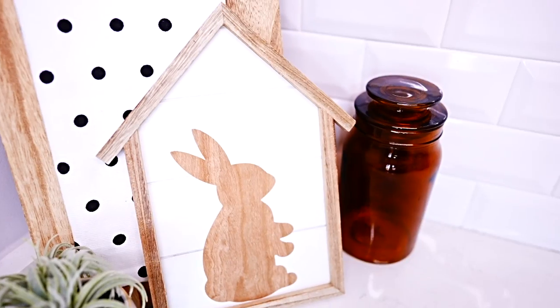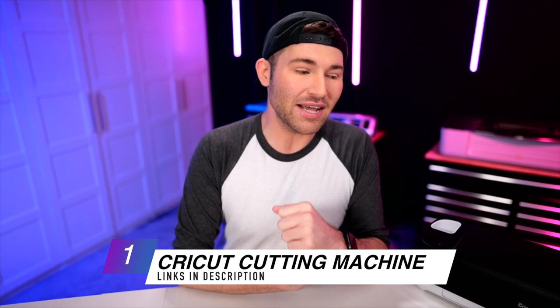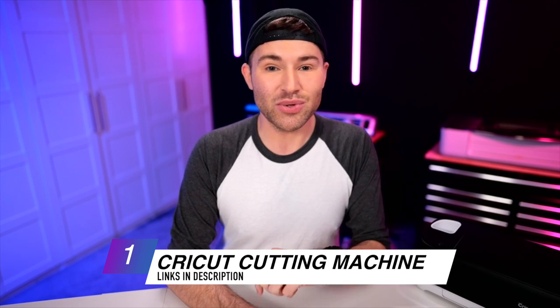Hey, I'm Michael, and in this Cricut tutorial, I am showing you how to cut wood with your Cricut Explore Air 2 or Cricut Explore 3. So let's get crafty. To make this happen, we will need a few different items, including a cutting machine. I am using a Cricut Explore Air 2. You could also do this with a Cricut Explore Air 3 or even the original Cricut Maker or Cricut Maker 3.